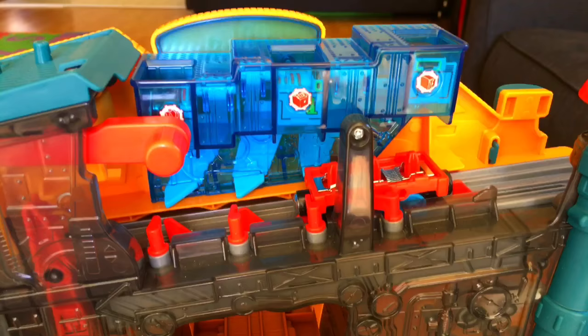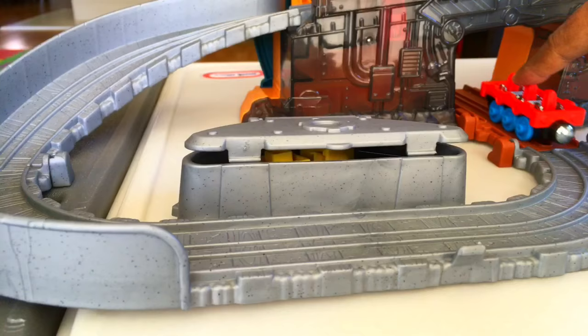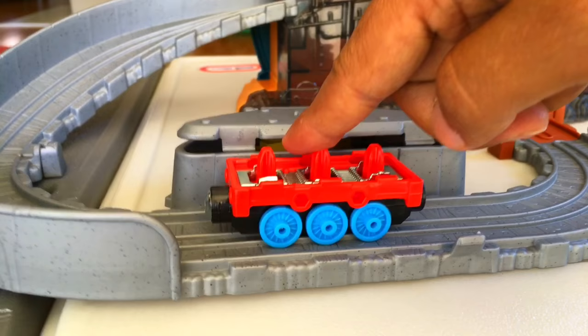Let's get the fun started! There goes Thomas. All right, let's have more fun. Here is the base for Thomas, and there goes the toolbox.